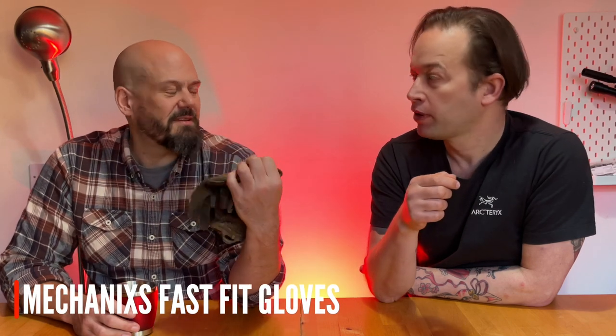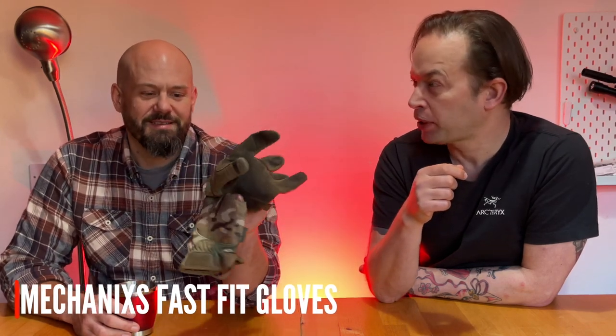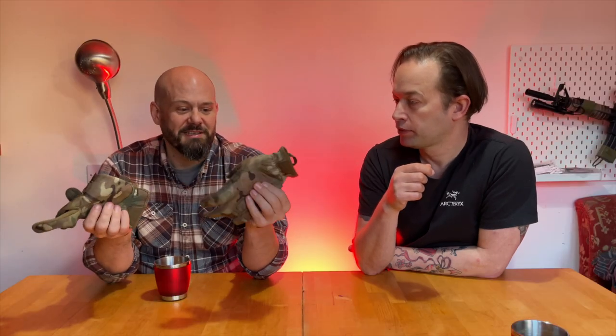A pair of Mechanix Fast Fit gloves — about fifteen quid, twenty pounds at expensive stores, but never more than twenty. They make millions upon millions of these, hence why they're so cheap. I've had these for a long time, as you can probably see, and chopped wood in them and stuff.